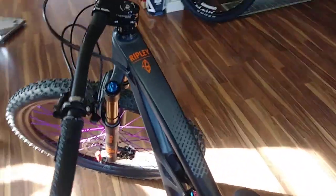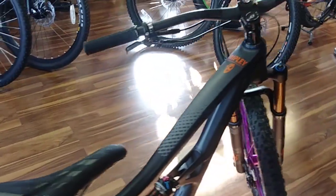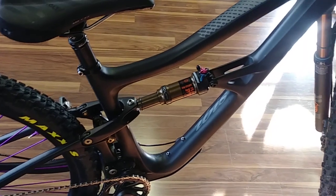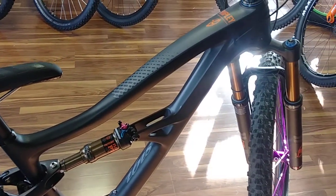There it is — that's the new Ripley. I think they're calling this the Ripley 4. Previously it was called the LS.